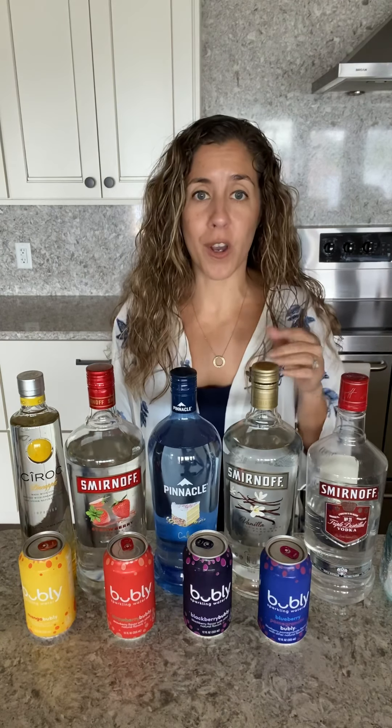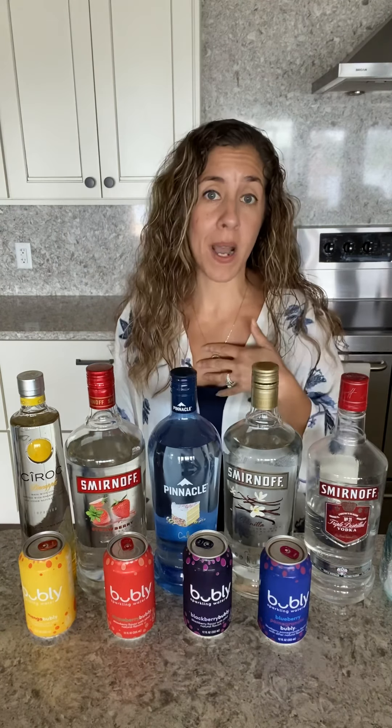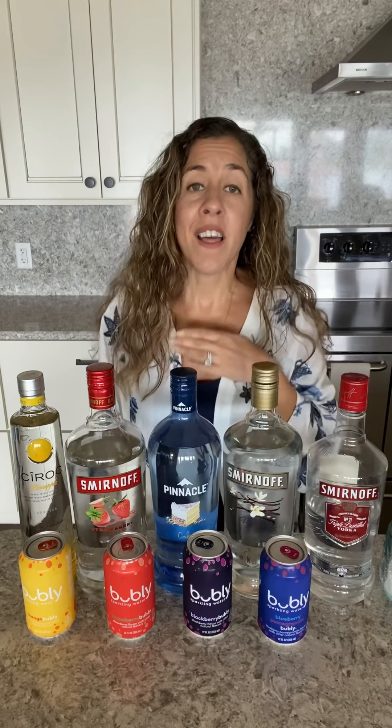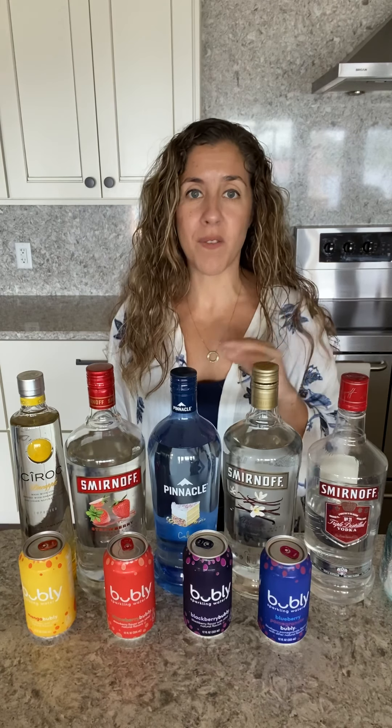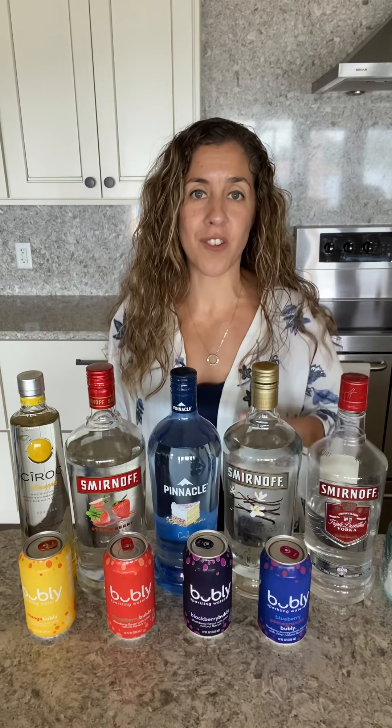First up is flavored water like Bubbly, which happens to be my particular favorite brand. They have no sweeteners, no calories in them, so you can add those in there to give you a fruity little twist to your drink.